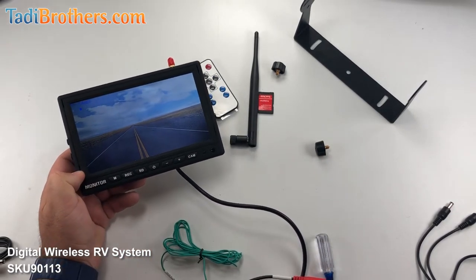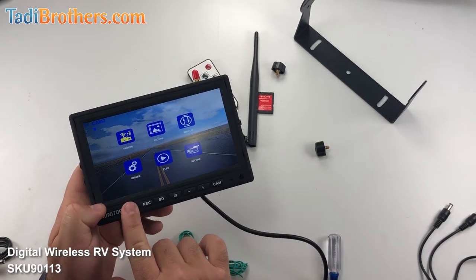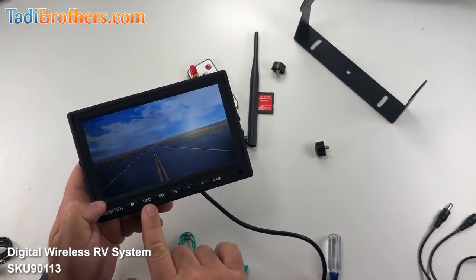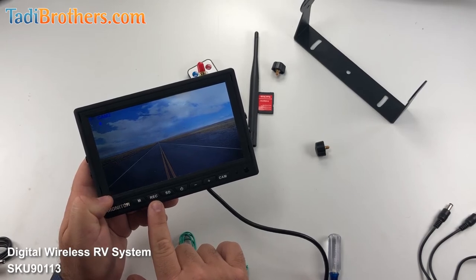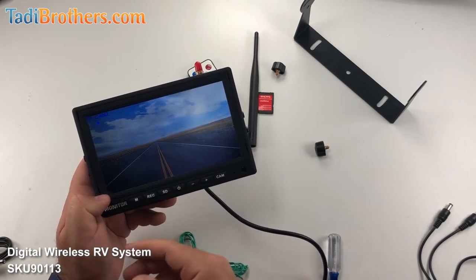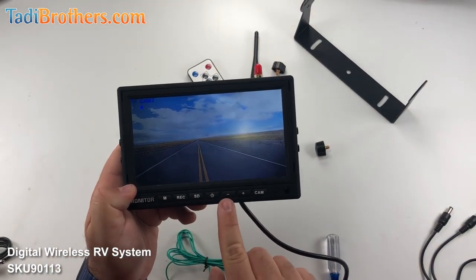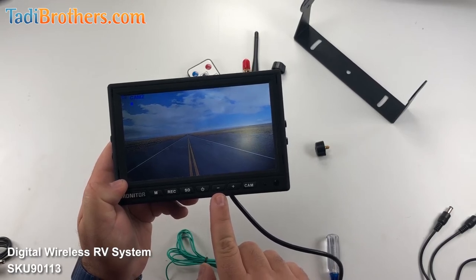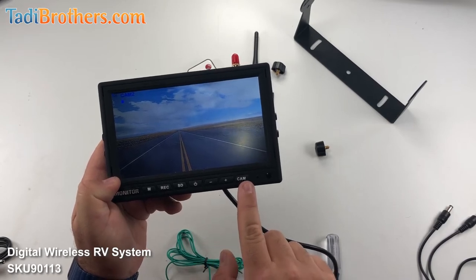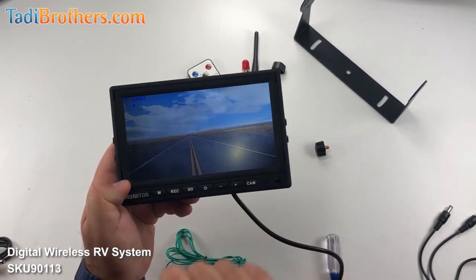Now, as for the settings themselves, let's go through the buttons on the screen. The M is for the menu — you push on that to enter the menu, and it also works as a back button to exit out of it. The REC works as the record button; it's a shortcut to begin recording, and it also is the enter button. The SD button is the shortcut to watching what you already recorded if you want to play back a video. Then you have the power button, and the plus and minus are the volume control, but also used as the navigation buttons — up, down, left, right. And then you have the CAM, which lets you toggle between the camera views. Here we're seeing a split screen of camera one and camera two, this is just camera one, and now we're back to camera two.